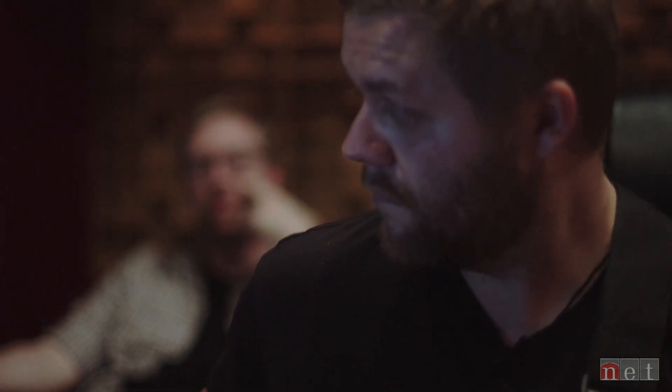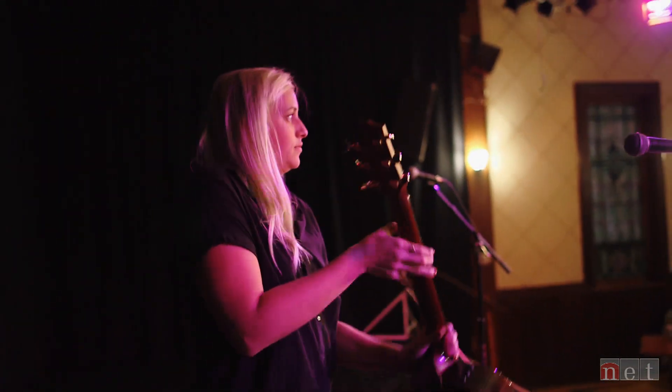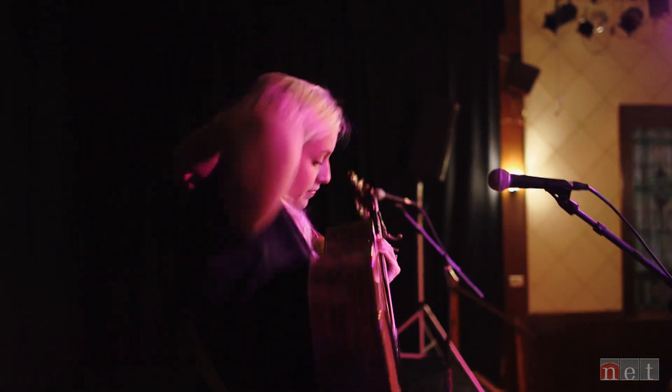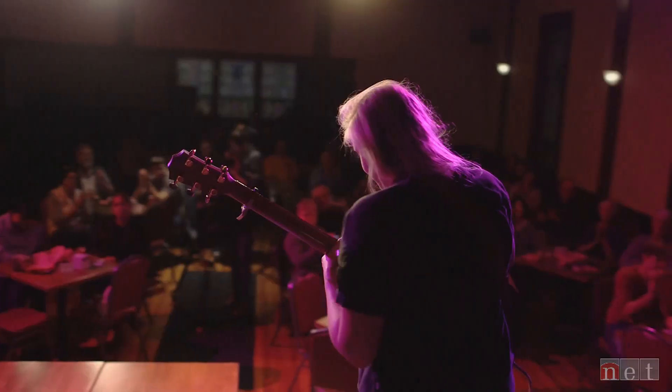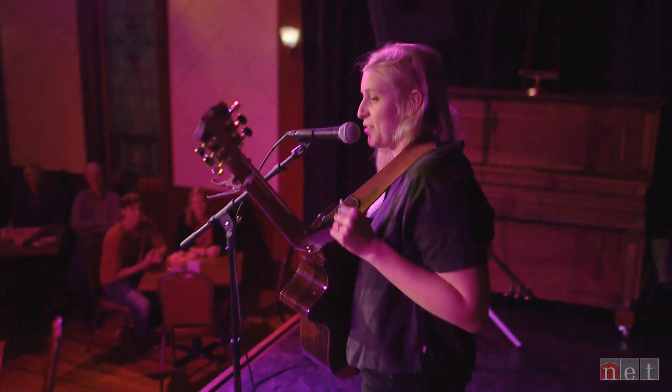It works well because the three of us have, on some spectrum, a similar personality. David's kind of on the extreme composition end and Andrea's more on the performer end, and I really am preferentially somewhere in between those two. I like the composition, I like the recording component, but I like to see how that translates to live — thinking about getting out there and seeing how it will work in both environments.